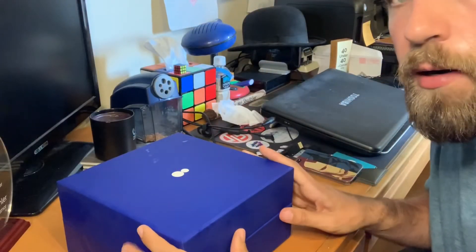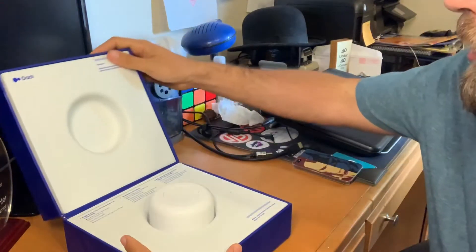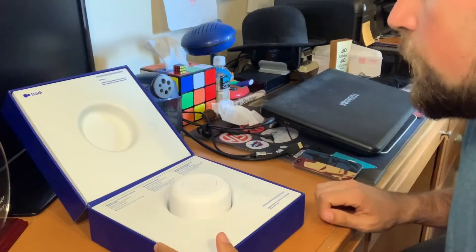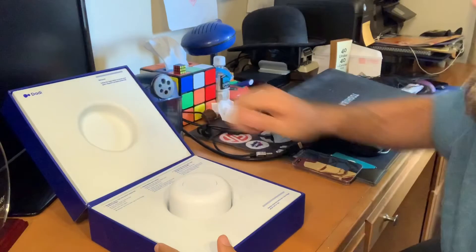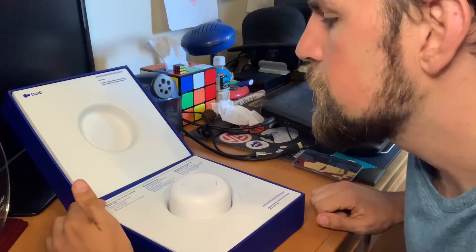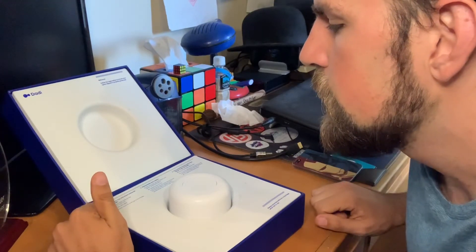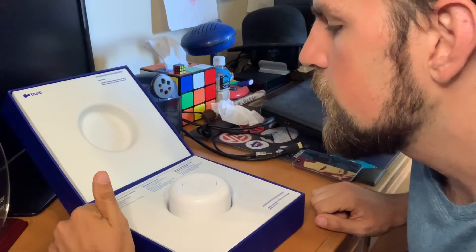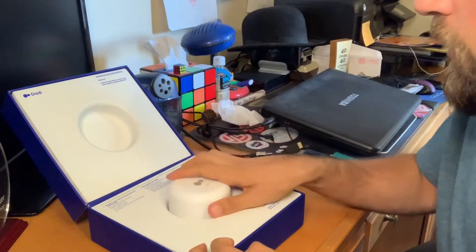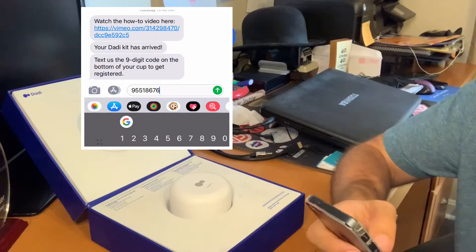We've got our kit here - it needs to sit out for about 20 minutes. While I'm doing that, I'm going to examine the kit. Opening it up, it says: 'Welcome, follow the steps below to ensure your sperm deposit is properly preserved.' It says to register your cup - text the nine-digit code on the bottom of the cup - and always store the kit and cup in the fridge.